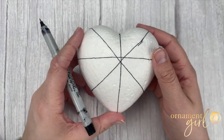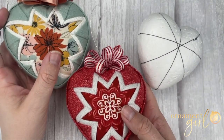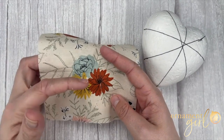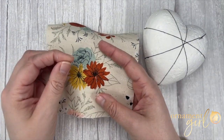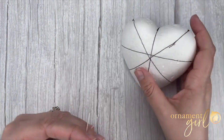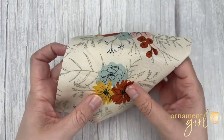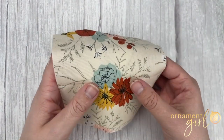Now that you have both sides divided into eight sections, we can start adding some fabric. The goal of this ornament is to feature an image in the center. So whatever image you have on your fabric, find the center of that picture. On this particular piece of fabric, I'm going to use the center point between three of my flowers as the center of my image. Place a pin down through the pattern side at the center of the image, and at the point where all of your lines converge, pin your fabric right into the heart. Now your image is centered on your heart. Make sure you align it so that if you have any pattern running straight across, you're aligned that way as well.